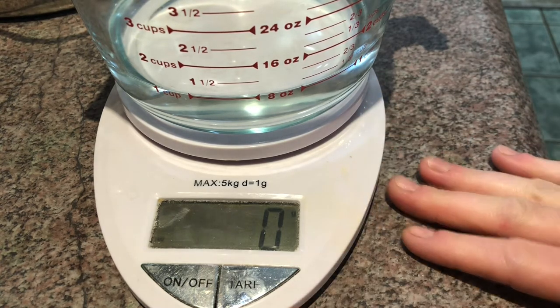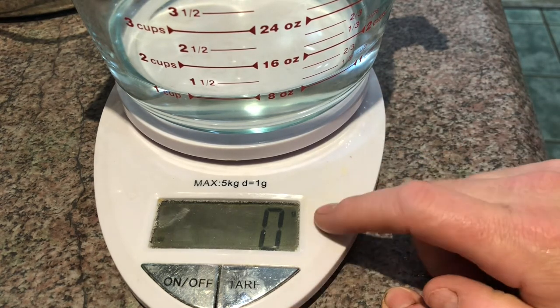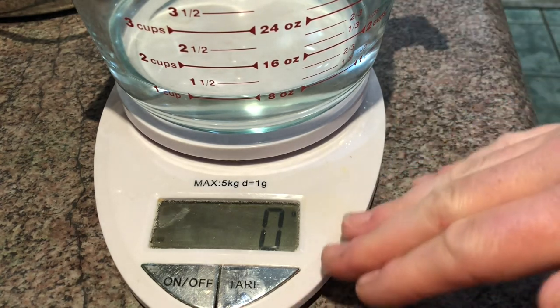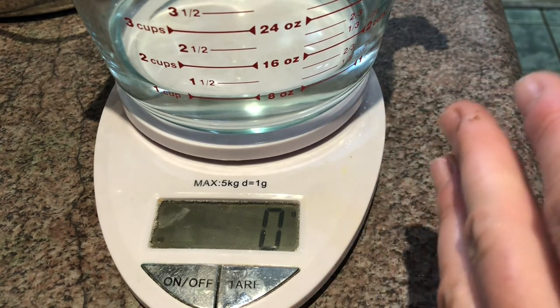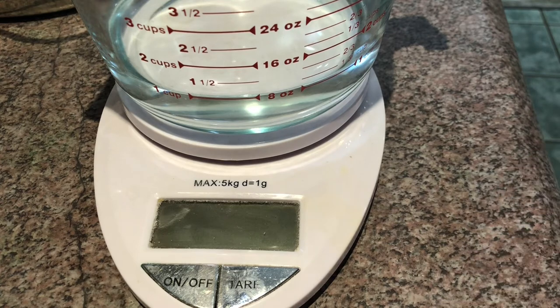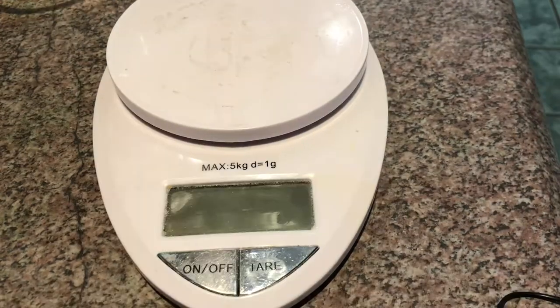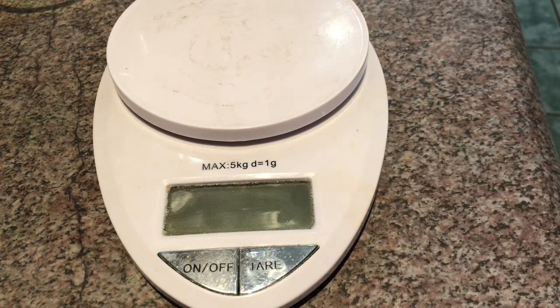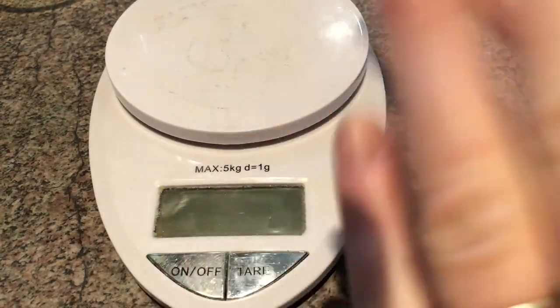The other thing to watch for with battery operated ones is these will time out. There's only a certain amount of time you have to fill something up before this will shut off — even as you're scooping. There you go, you just saw it timed out. You really only have a short period of time to put stuff in the container before it decides it's done working. That said, even with those little hiccups, for small batches and for starting out, this is a great little tool and it's very inexpensive.